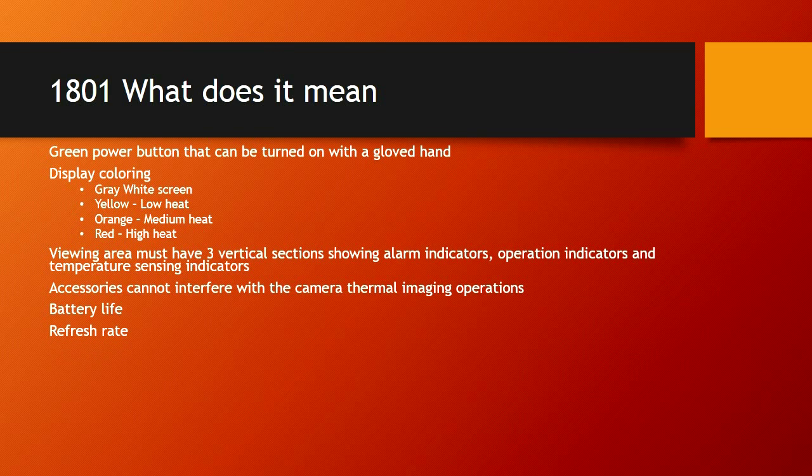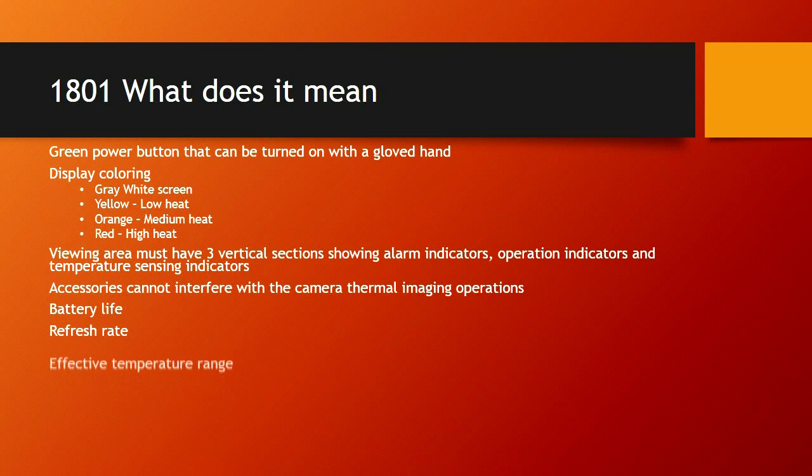If you're currently using cameras that are not 1801-compliant, you'll find a much longer time between refresh rates. Much better bolometers and bigger focal arrays have enabled improvement. The effective temperature range is much broader with a 1801 camera, and these cameras are upgradable. The software is upgradable, so hopefully you won't incur expenses in the future and can still upgrade your cameras.